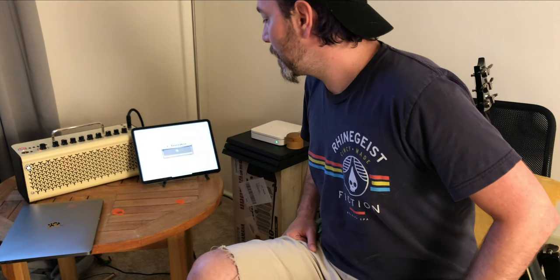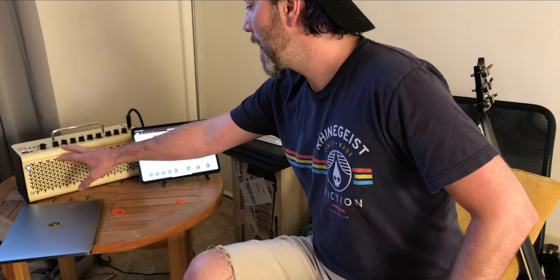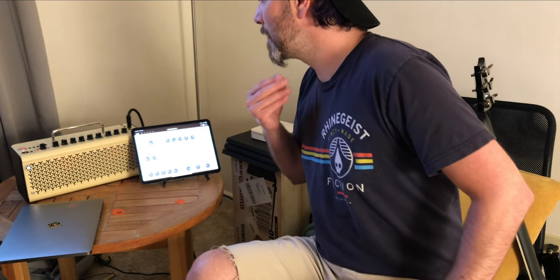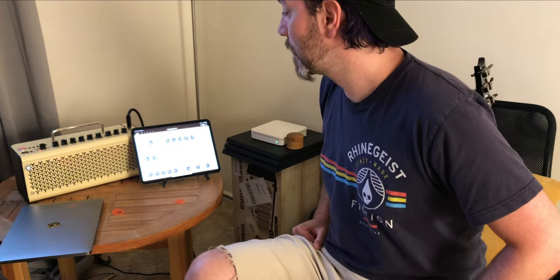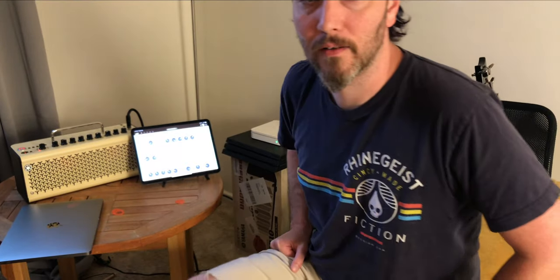The amp itself has most of the main controls you need across the top — your gain, master EQ, basic controls for your effects, echo, reverb. And then you have a guitar master volume and an audio line master volume if you're using Bluetooth, the line in, or if you're connecting it to something with USB, which we'll talk about in a little bit.